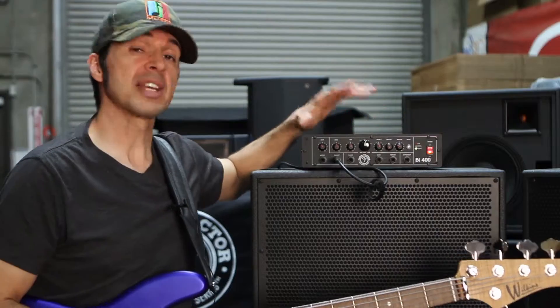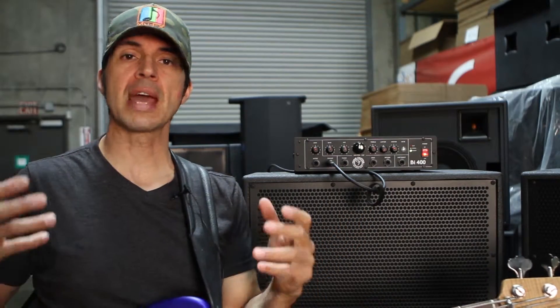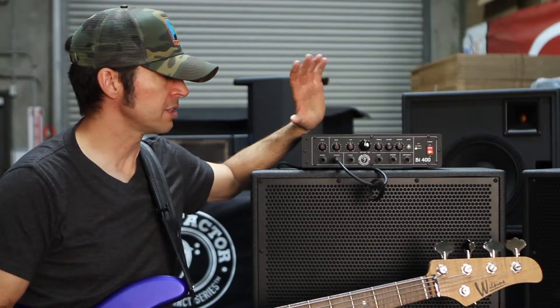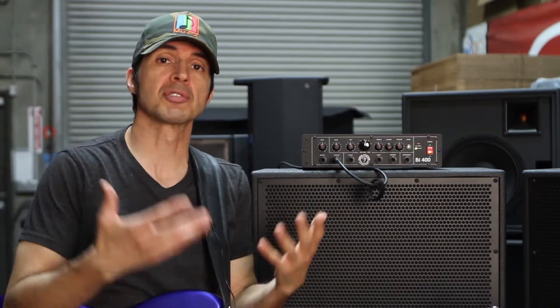It's a thousand-watt head. It is a Class D amplifier. Class D amplifiers have gotten progressively better and better, but a lot of them are very thin sounding and they don't have that punch that we're used to with normal big amplifiers. These just have a killer punch. I've been testing the BI-400 out for the last week or so and it is awesome. I've used it on gigs.